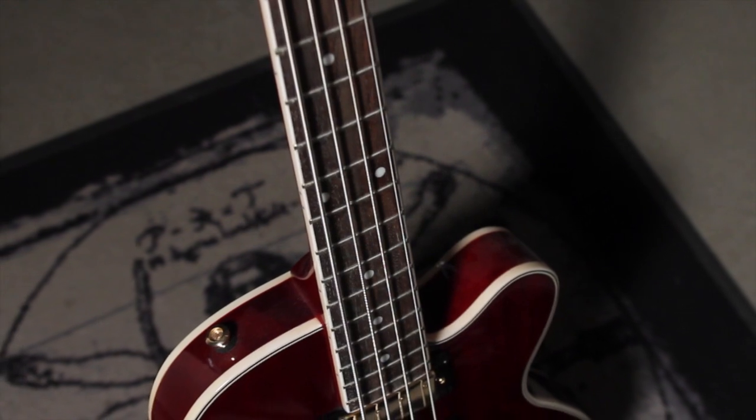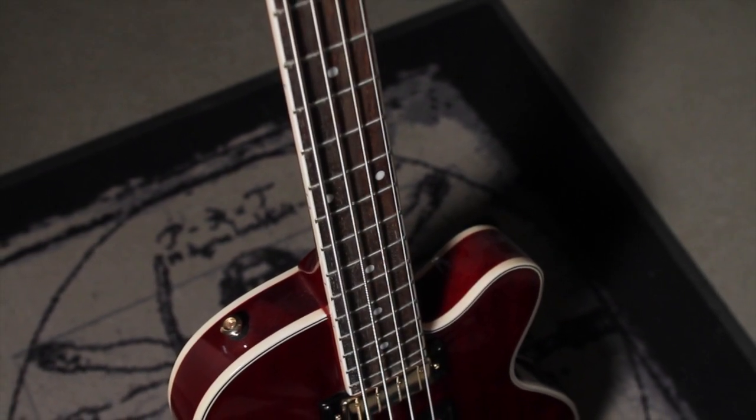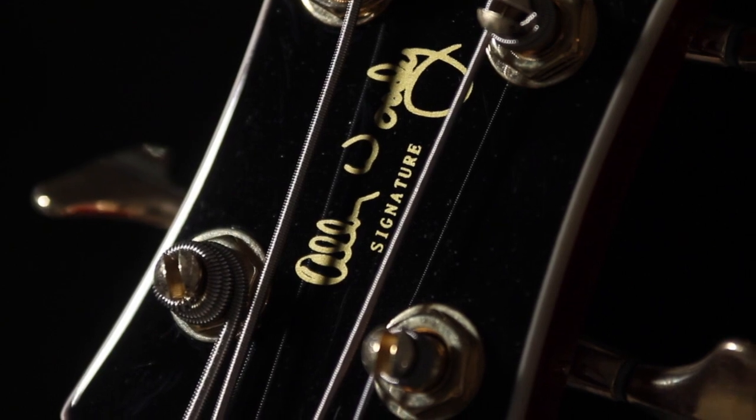The bound rosewood fingerboard features 20 frets and a sloped Dovewing 2-plus-2 headstock, which also includes Allen Woody's signature.